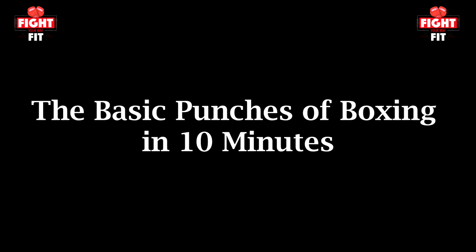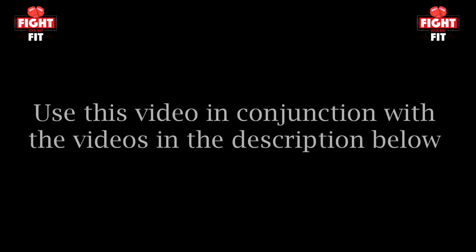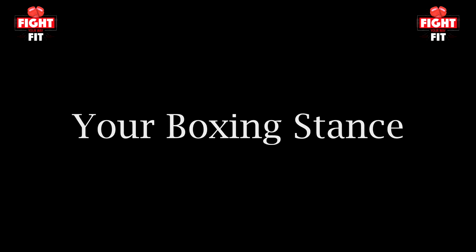In this video I wanted to do a quick review of the basic punches of boxing in under 10 minutes. This way, if you're new to this type of training, you can use this video along with the other videos listed in the description below to put together some phenomenal workouts. You're going to find that this type of training is the absolute best to get yourself into fantastic shape.